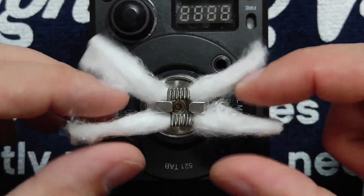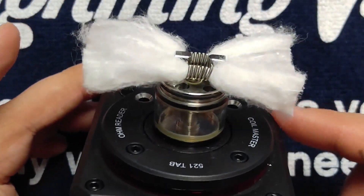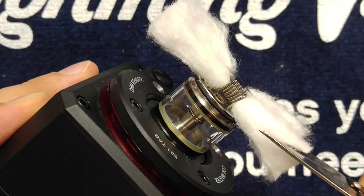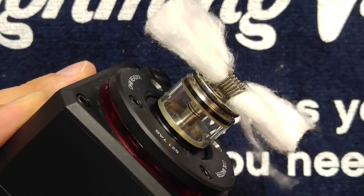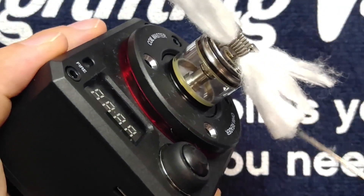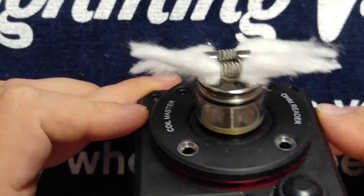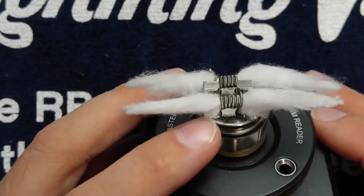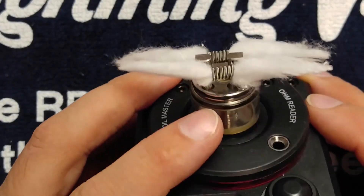Now from here, you want to fan your cotton vertically just a little bit. What we're going to do is cut from the top diagonally towards the center. It doesn't have to be perfect, but that's pretty darn good. What that's going to do is allow for more juice flow, and it's going to allow the wick not to choke the wicking channels — it'll allow the wick to saturate properly and thus ensure you get a good vape with no dry hits.